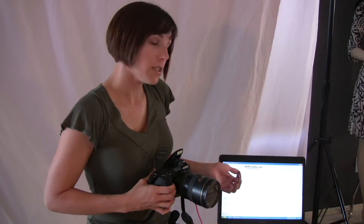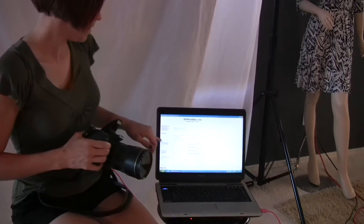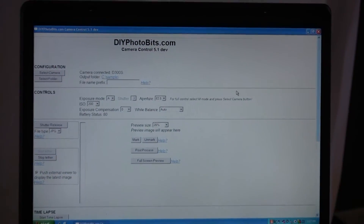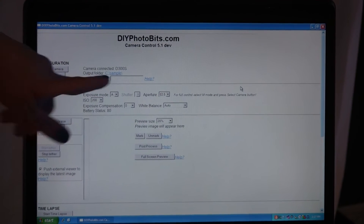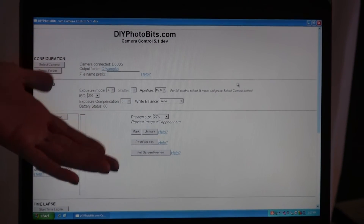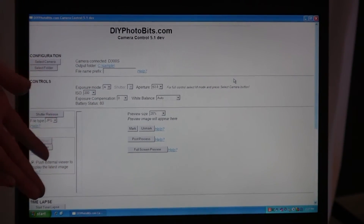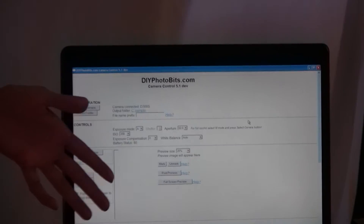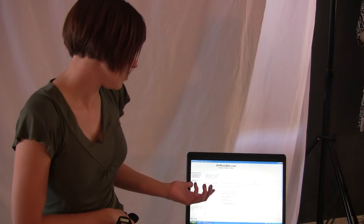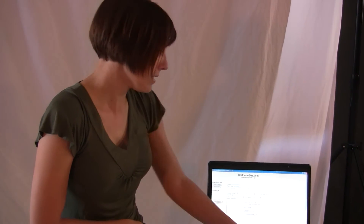It takes a lot of Canon and Nikon cameras, but if for some reason yours doesn't get recognized, there's a list that you can choose from. You can also choose the output folder for where your photos are going to go. And you can control a lot of your camera's options, like your exposure mode, aperture, ISO, exposure compensation, and white balance. It even gives you your battery status, so that's kind of nice.